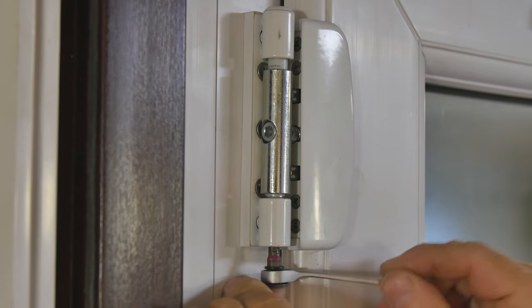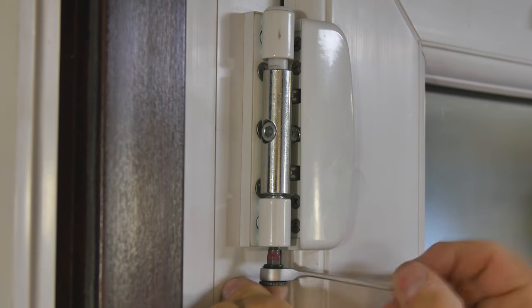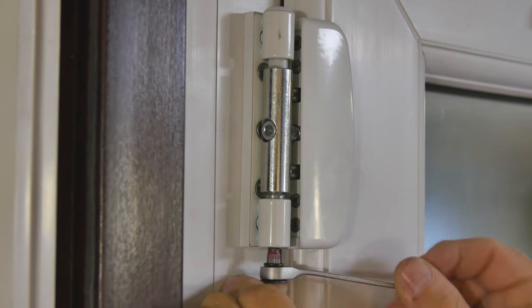To adjust the hinge vertically, turn the screw underneath the hinge barrel with a 5mm Allen key.